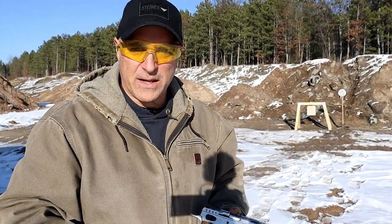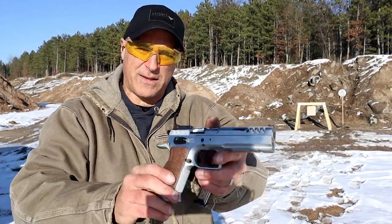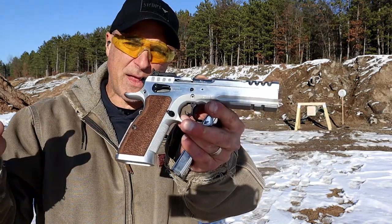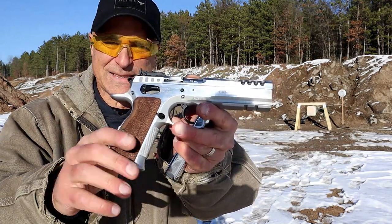Hey there friends, thanks for checking in. Today we are revisiting the Tanfolio Defiant Stock Master — one of my favorite handguns that I own, the Defiant Stock Master.